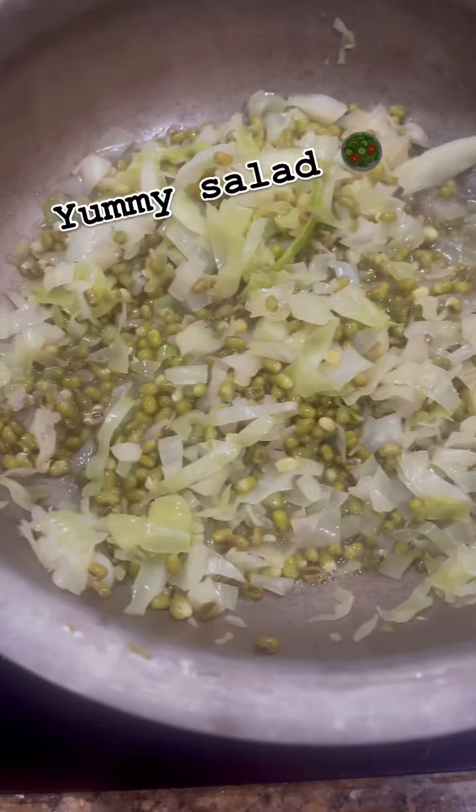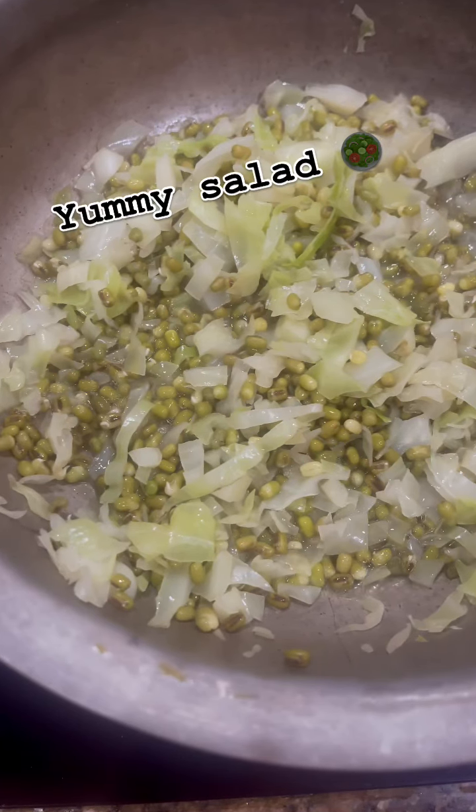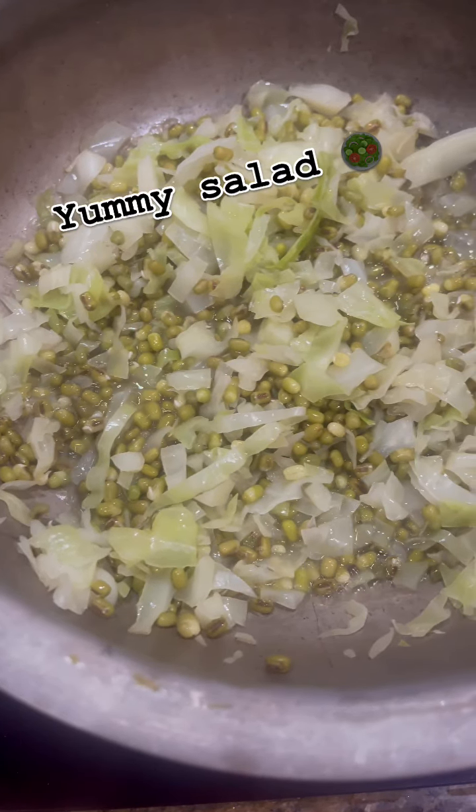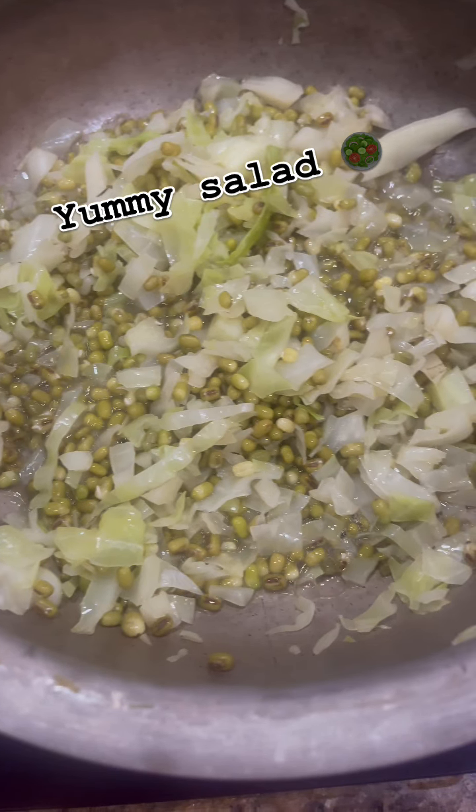Today is a very yummy, simple salad and it's very healthy. Just a little cabbage and sprouts are boiled. Here we can boil the vegetables and this is just making it very simple.